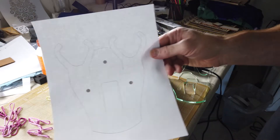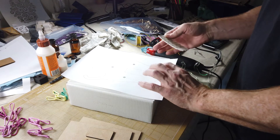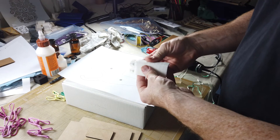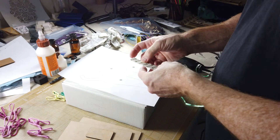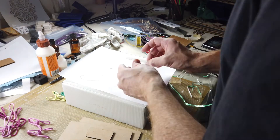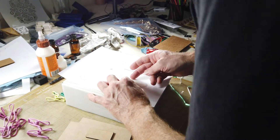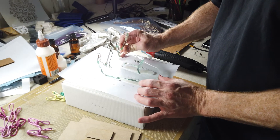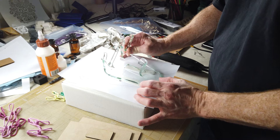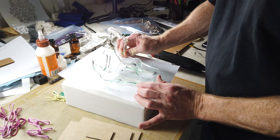I originally planned to cut holes for drywall screws with engraved countersink depressions for the heads. Instead I ended up using some command strip picture mounts. Each of the two strips is rated to hold 16 pounds or a bit over 7 kilograms — many times the weight of the Quest with its controllers and a battery pack. These don't leave holes in the wall or the acrylic and can be removed from both with minimal effort if I end up wanting to move the wall mount or do something different.